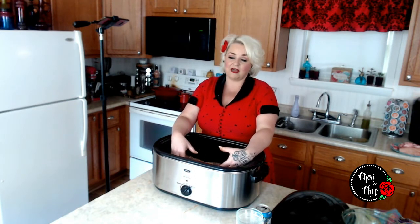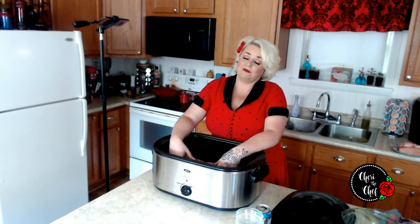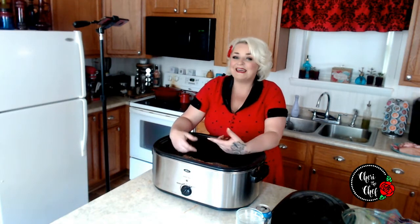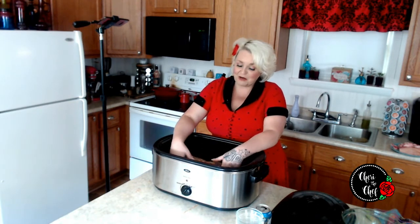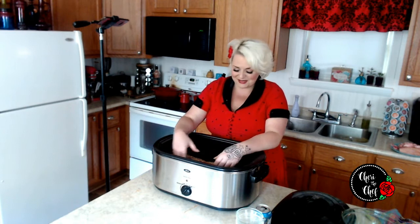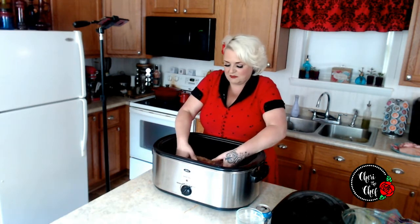This rub is going to make it really sweet and a little bit spicy — those are the flavors I like. If you don't like those, you can do rosemary or something else. Honestly, I've never made a Cuban sandwich, so I'm just cooking this the way I normally cook it. We'll pull some off for the sandwich and use the rest for pulled pork.